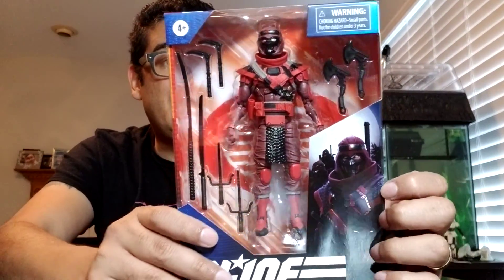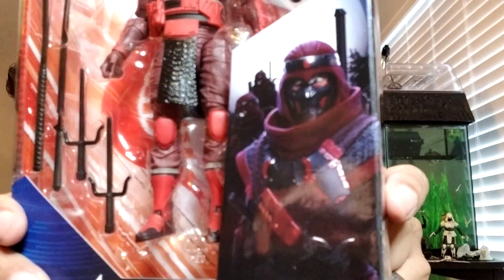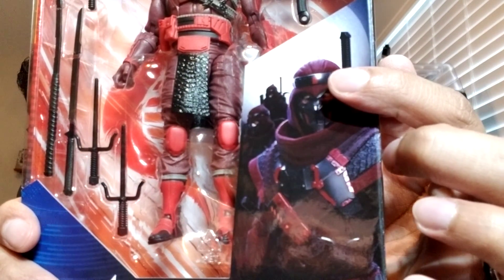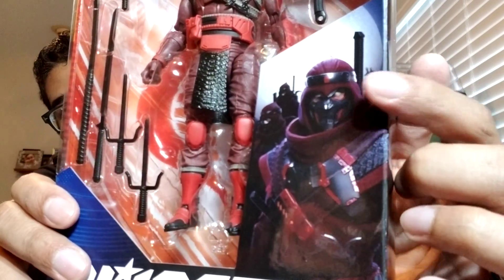Excited about this one. He's got a pretty sweet piece of art on the front right here. Pretty interesting — he's got the Arashikage clan symbol on the headband, the ninja clan that Storm Shadow and Snake Eyes are part of. You can see it better on this side here.